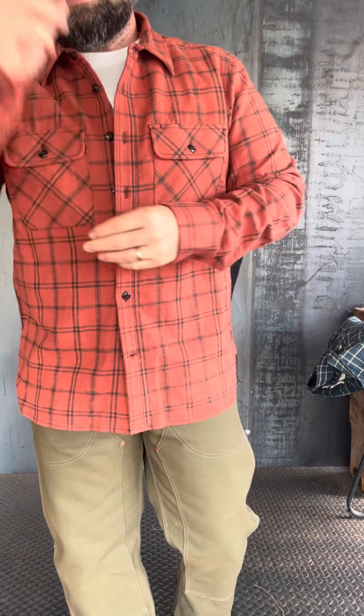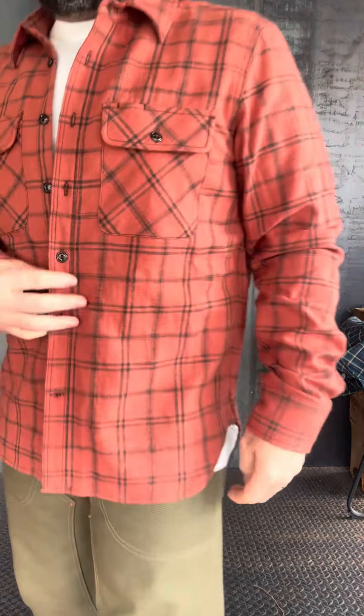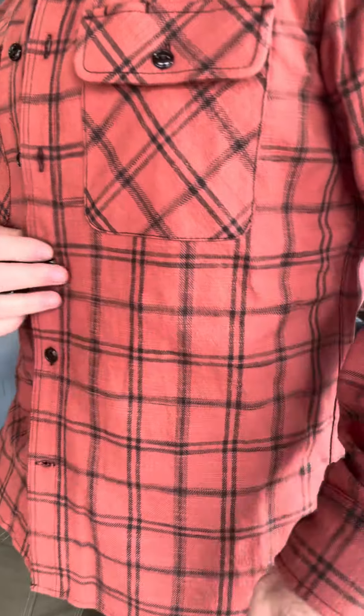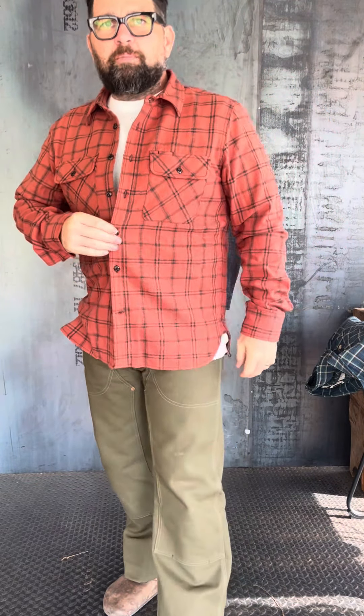Great piece, guys. I'll probably change my hat to a black hat. I love the colorway — it's kind of a rusty red color. I think it pairs really nice with olive fatigues or work pants, black pants, denim — you're set.